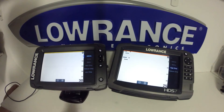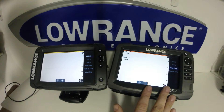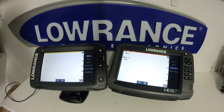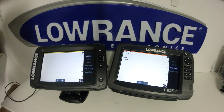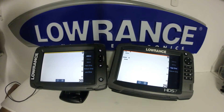Frequency-wise, we do have the options available exactly the same. In this video, this unit already has a transducer selected on it, and that's why we're not seeing the 50 kHz and low chirp option. When you connect a transducer to the Elite TI, it will automatically detect what transducer is plugged in and then populate the options that are available with that transducer.